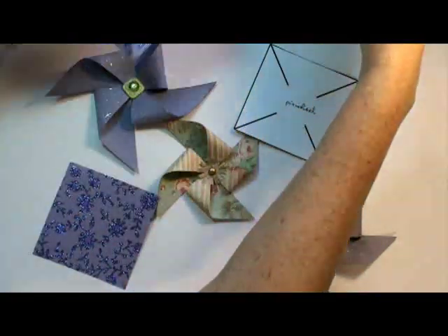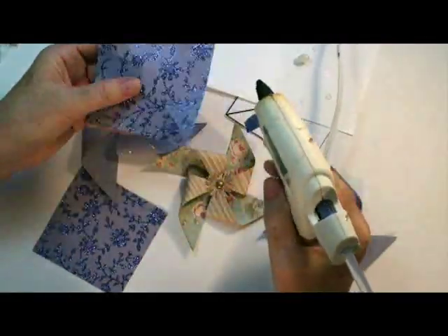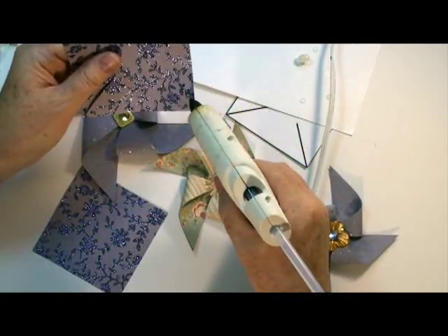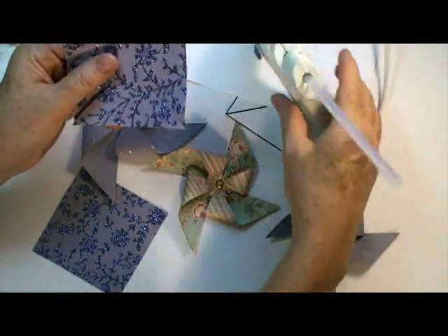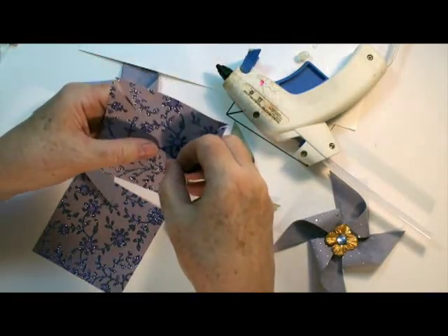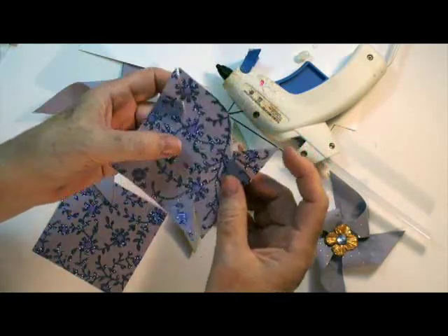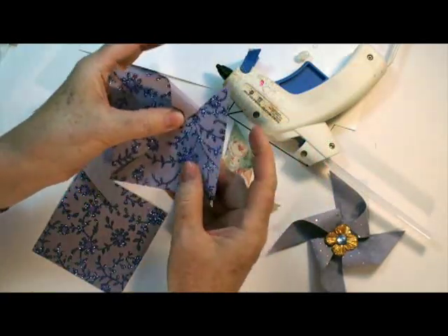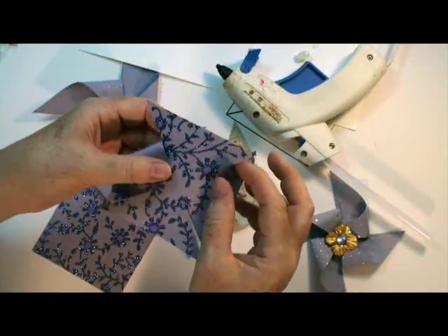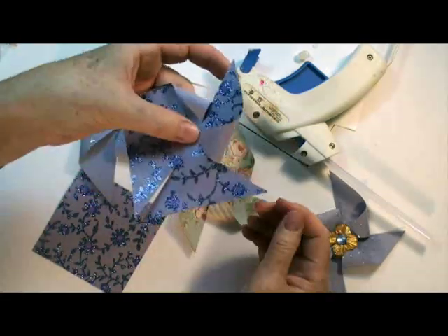Have your glue gun ready. I like the glue gun because it is the quickest to dry. So just attach a little bit of glue and fold the tip into the center like so. There you go — you get the idea of what this is going to look like. You do the same for all four sections that you cut like that.